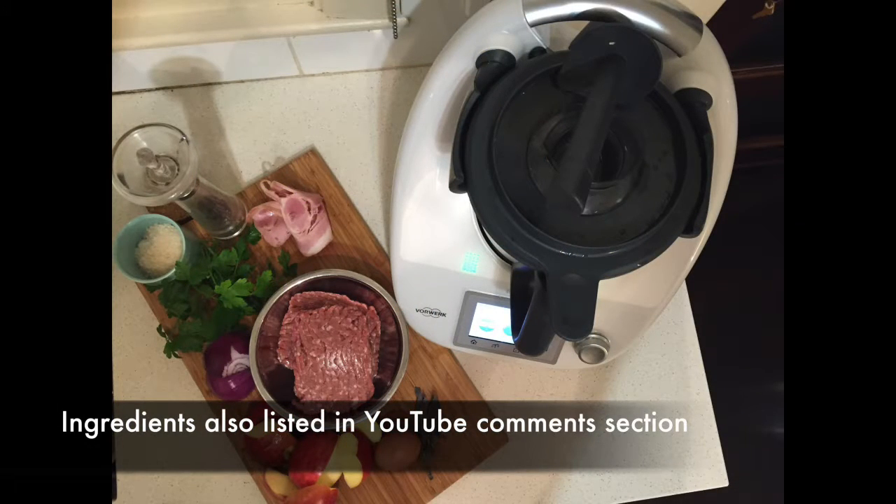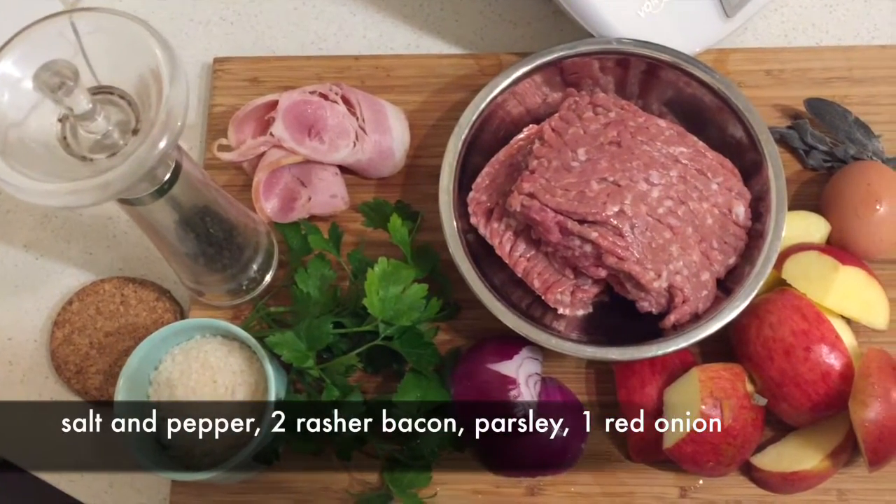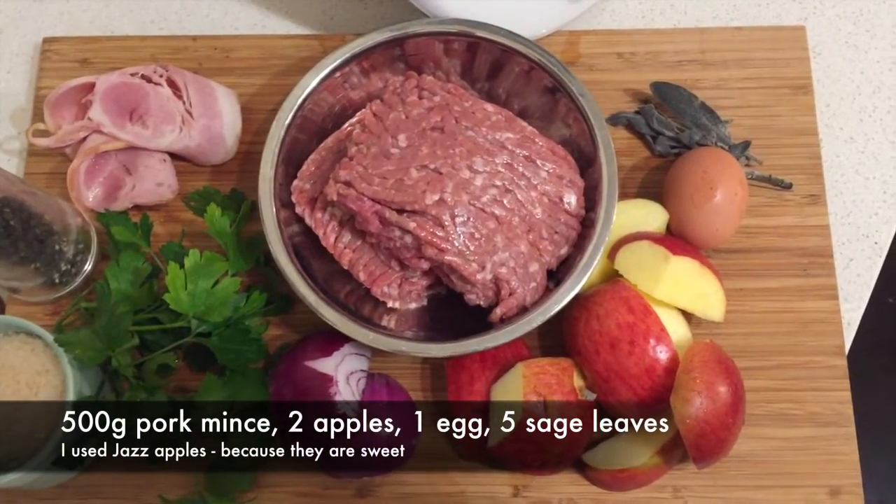Ingredients: salt, pepper, one or two rashers of bacon to your preference, some fresh parsley, one red onion, 500 grams of pork mince, two jazz apples, one egg and a couple of leaves of sage.